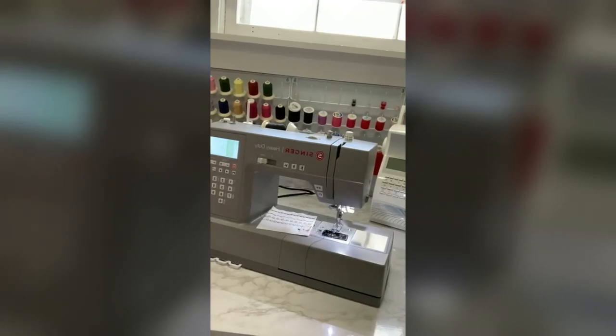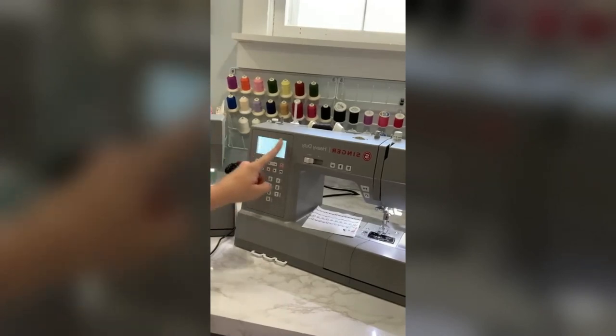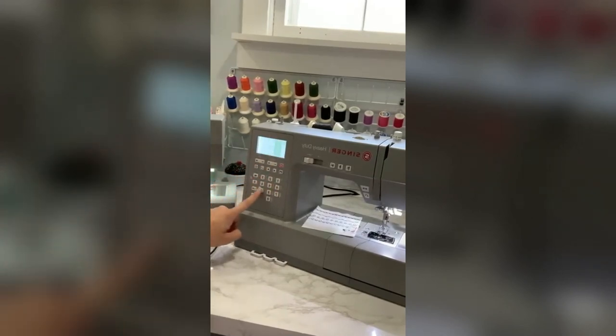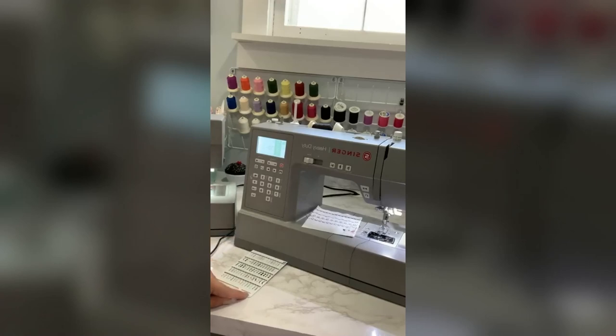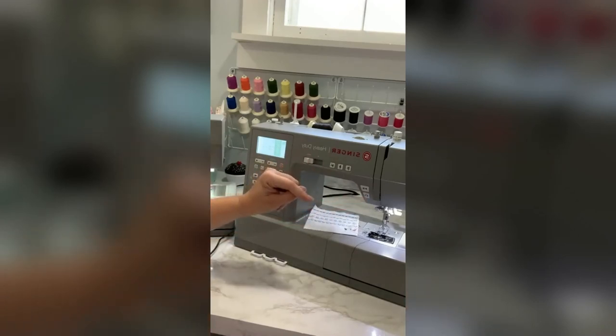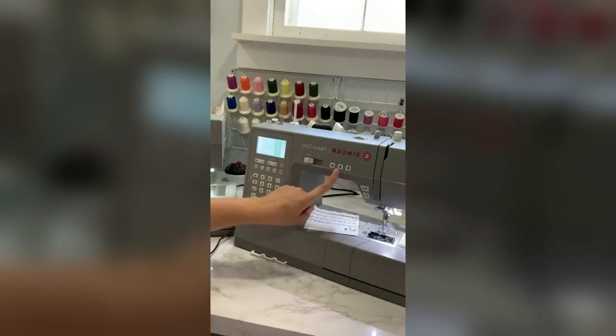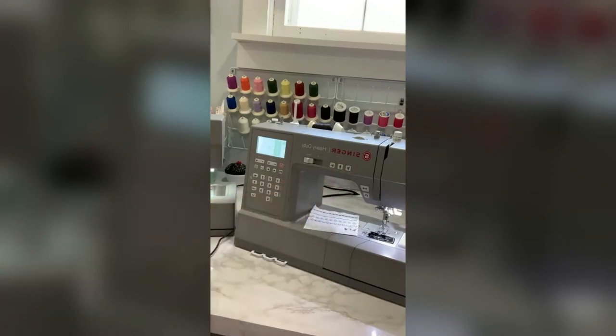On the 6800C you have the computerized screen, all the easy control buttons, and all your stitches right there at a quick glance. The reverse button on this machine is a button you hold down, whereas on the mechanical it was an up-down lever you had to hold to go in reverse. Again, you have the up-down needle, the tie-off, and the cut. I use these all the time when I'm sewing — it just makes it so much faster and more efficient.